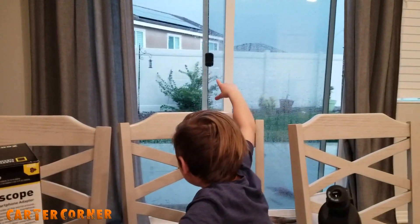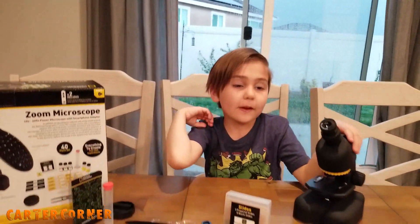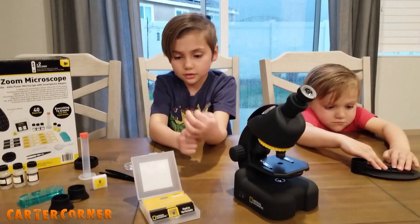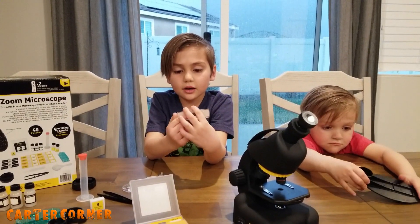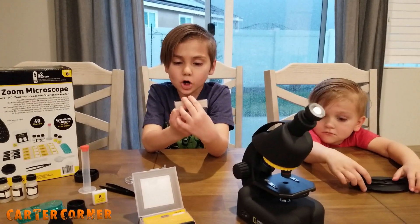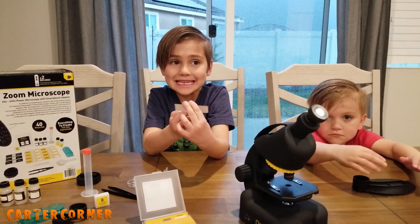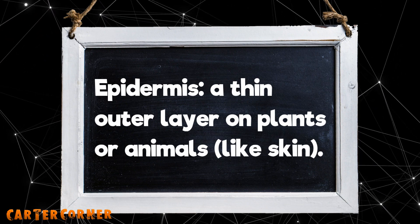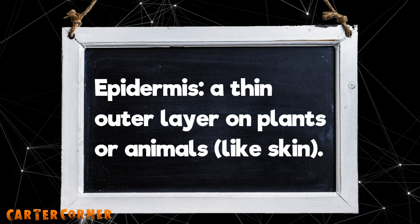It's a rainy day, so it's a perfect activity for the inside. This slide is an onion bowl epidermis. Epidermis — a thin outer layer on plants or animals, like skin.